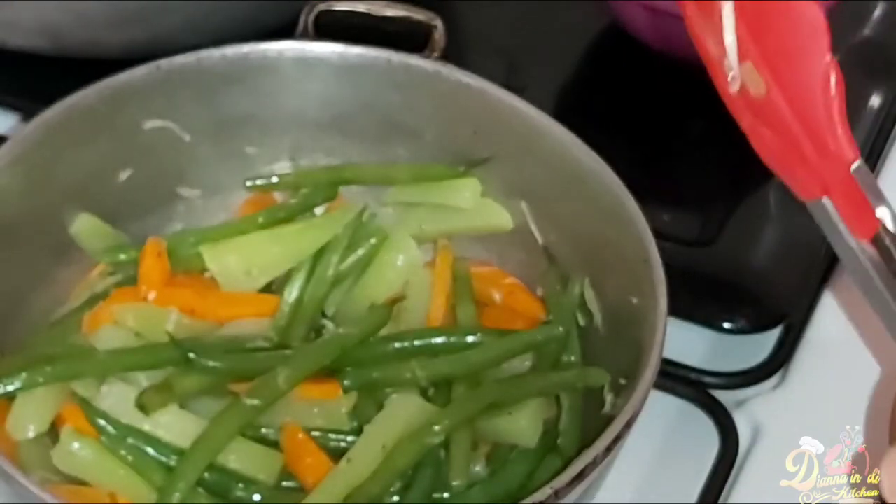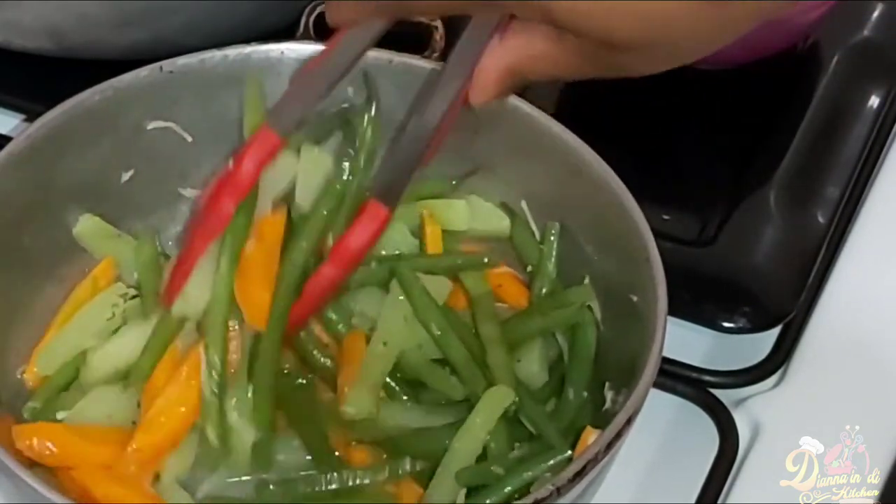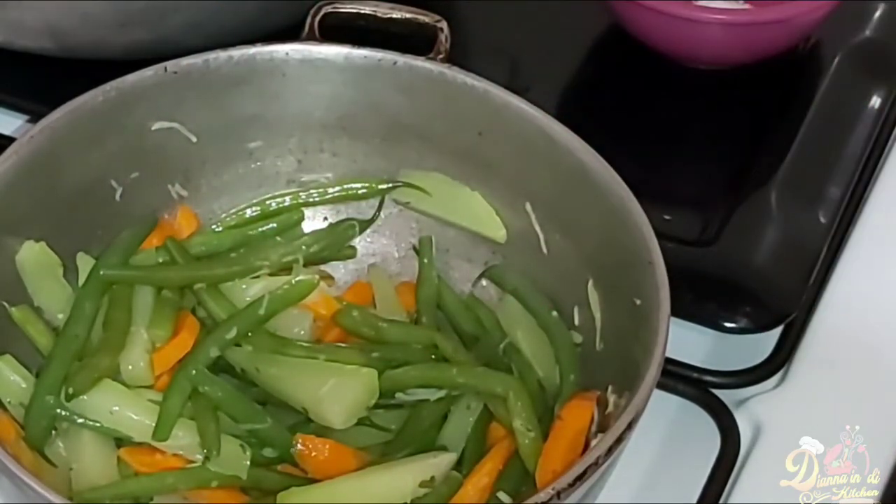The most exciting part of the video — I'll be plating up and serving now, and I'll be showing you guys exactly what my finished meal looks like, so stay tuned.